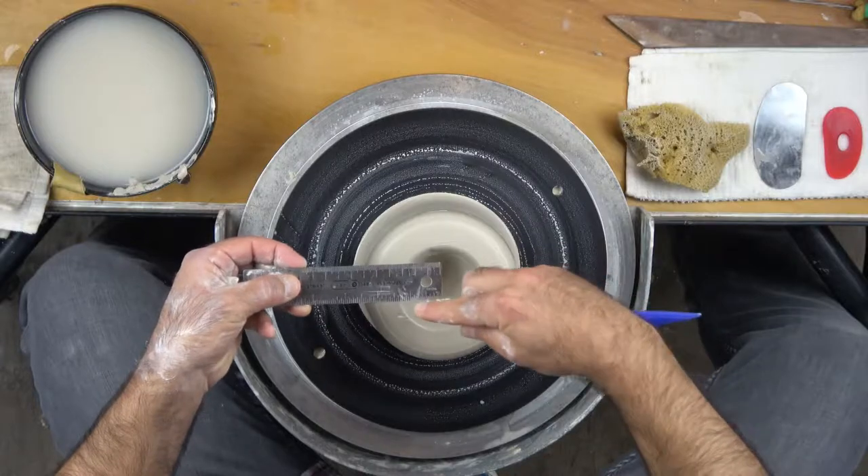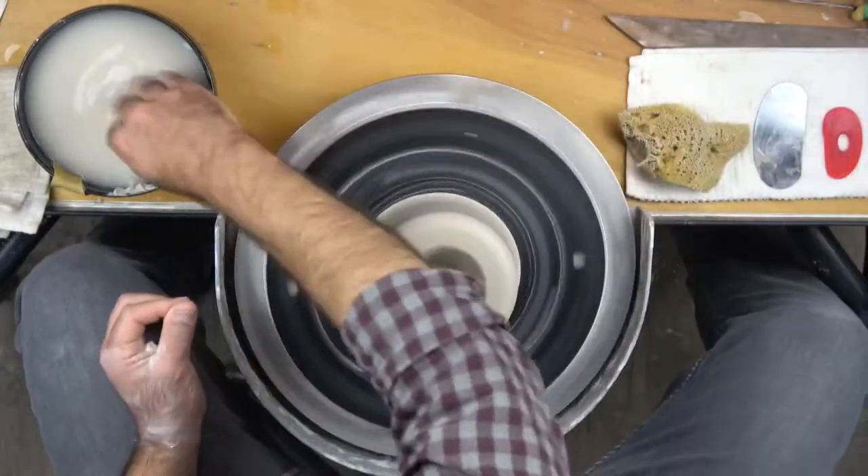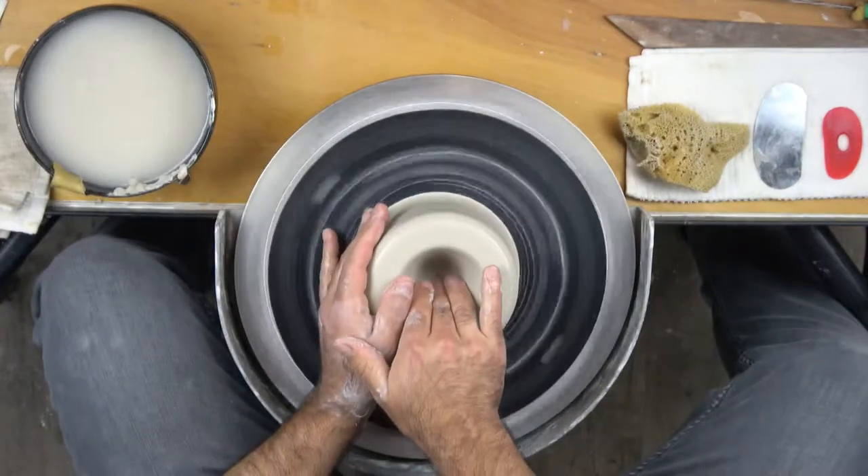That'll allow you to trim a quarter inch away and leave a quarter inch of wall thickness at the bottom. The takeaway is: open so that there's a half an inch left.